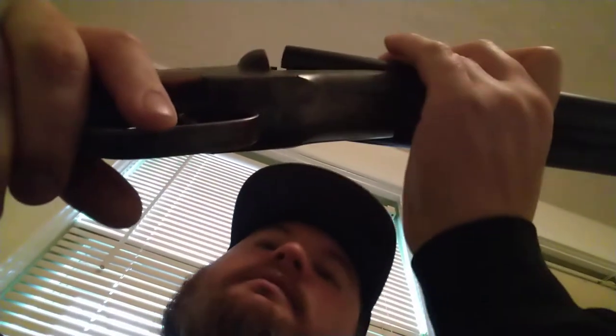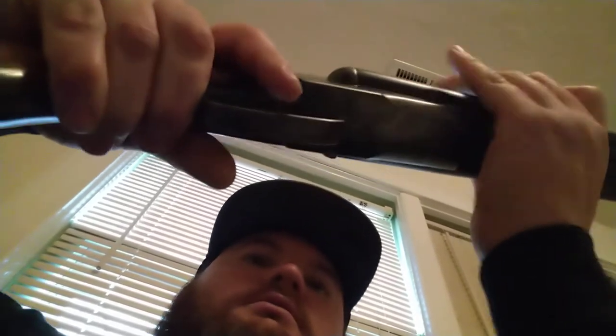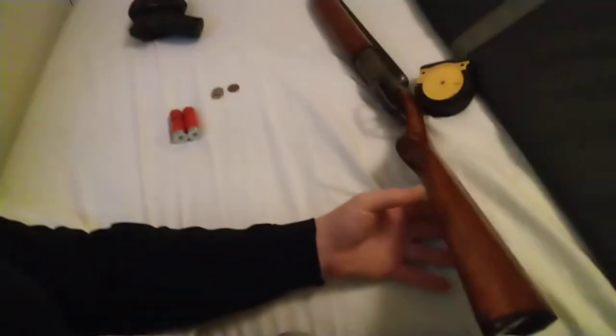Everything's really tight. From the very little that I know about double barrel shotguns, it's got a very tight action. Very snappy.